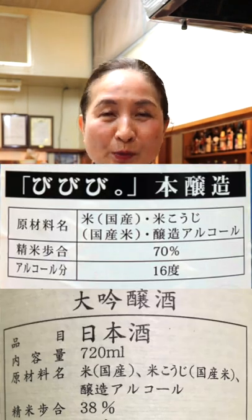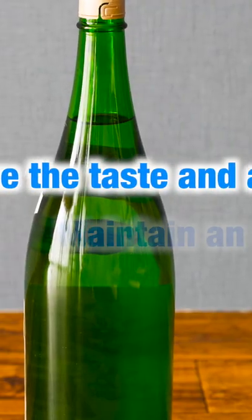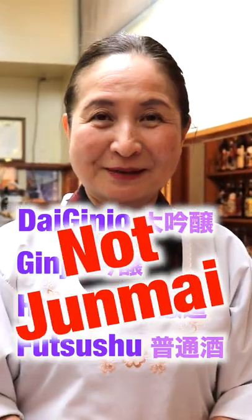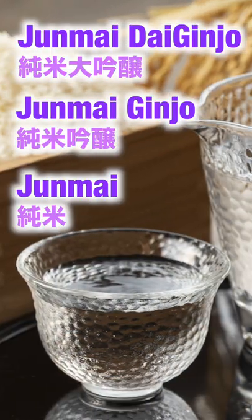There are also types of Sake to which a small amount of distilled alcohol is added to enhance the taste and aroma, or maintain an even quality. Sake with distilled alcohol added cannot be classified as Junmai. Junmai type of Sake often has the flavor of rice and deep richness.